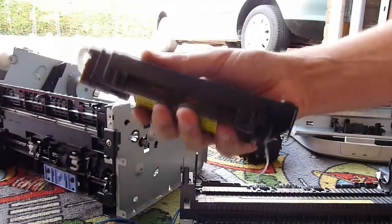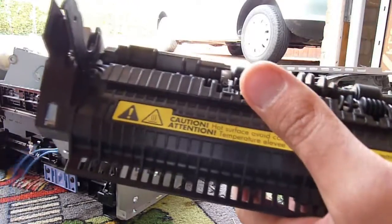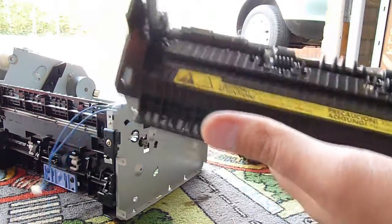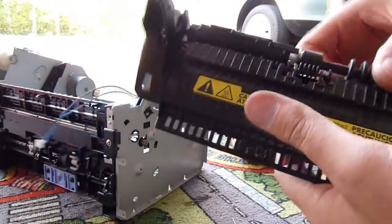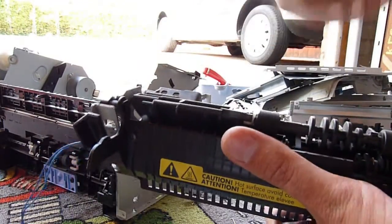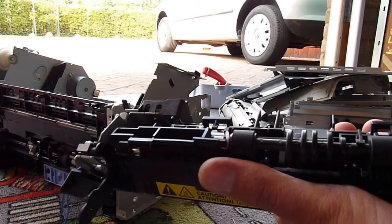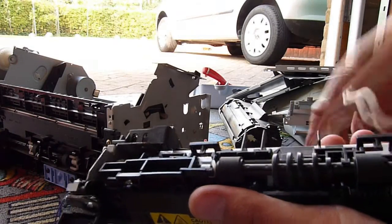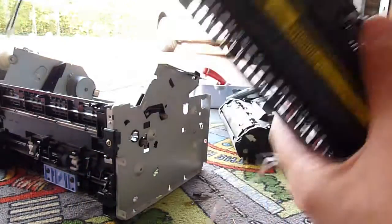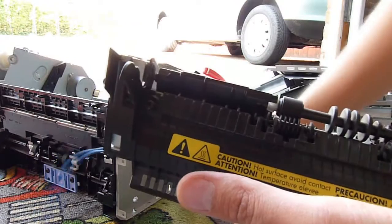Once the laser's done its raster scan on the drum and the paper's passed up through to the toner assembly — because toner is essentially a powder which has got wax in it — once it's been coated onto the paper, it goes through the fuser, which is a massive great heating element. We've got the high current cables here. 200 degrees centigrade, 300 volts max. So we're not looking at high voltage but high current. Sometimes it's a halogen assembly, sometimes not, but it heats up and melts the wax so it bonds permanently to the paper.